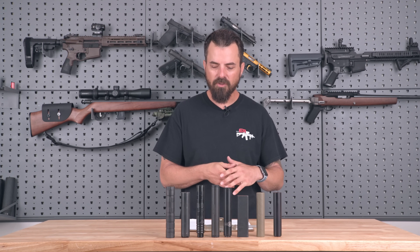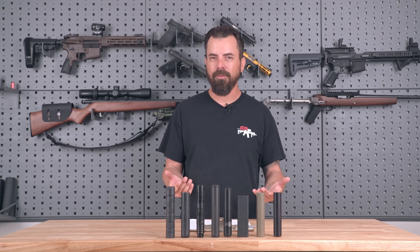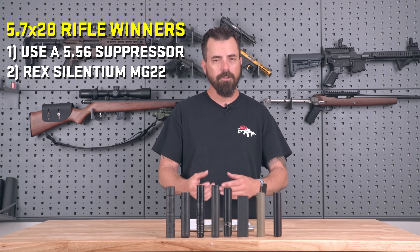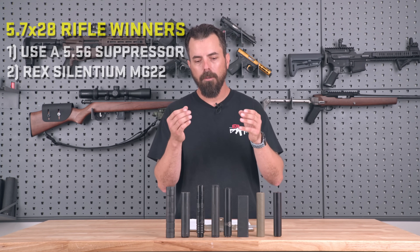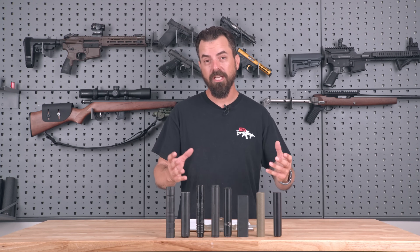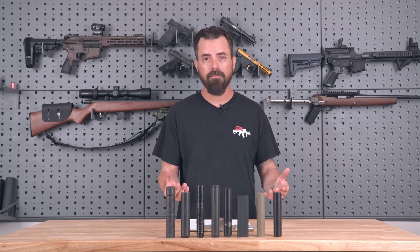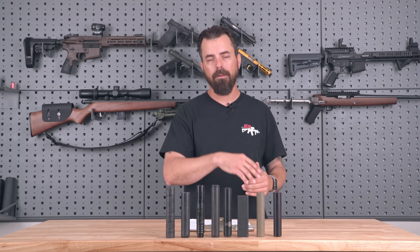Next is the 5.7 rifle — we screwed on the applicable suppressors. In the end they all were kind of abusive to the ears. If I had to pick, maybe the MG22 again or the SilencerCo Sparrow. But if you put a 5.56 silencer on your 5.7 rifle, you'll get so much better results. Even though your rimfire suppressor can do it, I would recommend you don't — just because it can doesn't mean you should. Rimfire is .22 mag, 17 HMR; centerfire is 5.7x28, and that's capable but I don't recommend it.